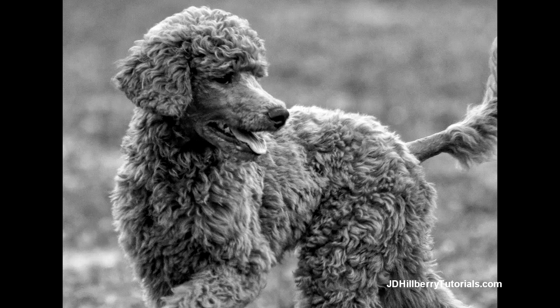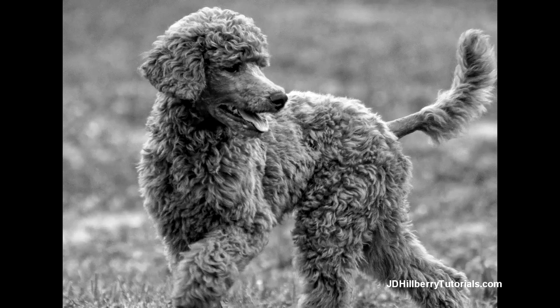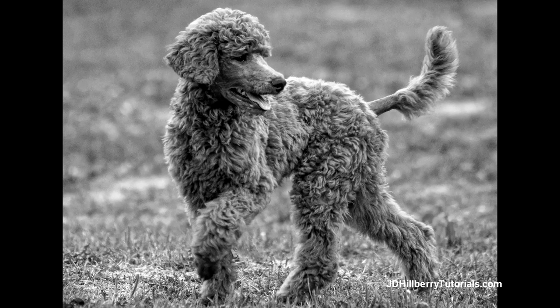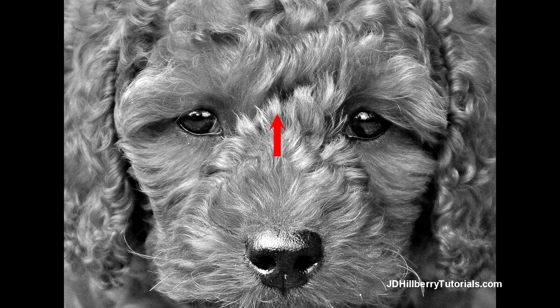With animal fur, the fur is everywhere and must conform to a much more complicated form. And if you're drawing more than a headshot of the animal, you'll also have to deal with rendering fur as it grows around cylindrical shapes like legs. The length and direction the fur is growing is also much more varied than human hair — in one little area, you may have to render every conceivable direction of the fur.